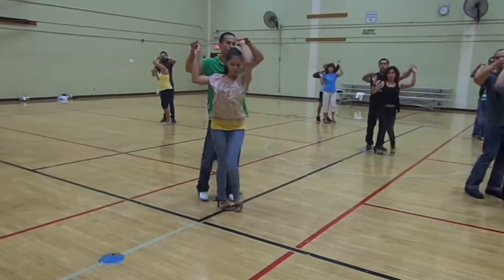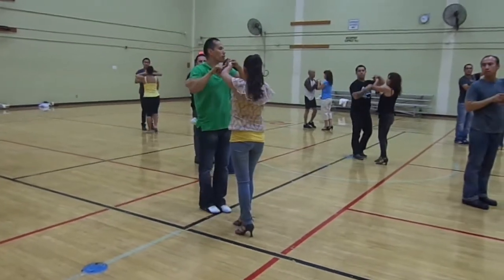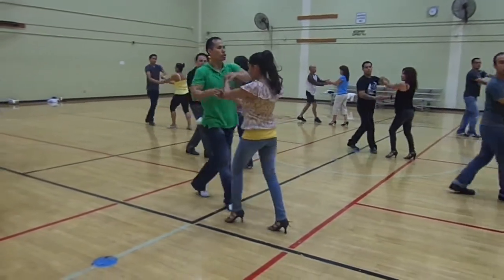One, two, three, keep the turn, five, six, and seven. Hold up, one, two, and three.